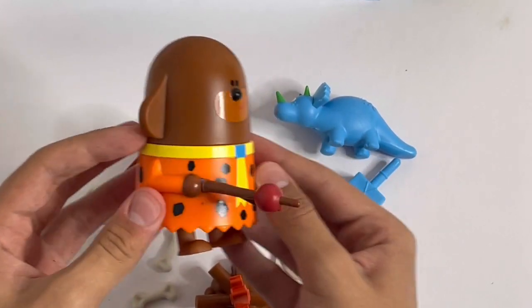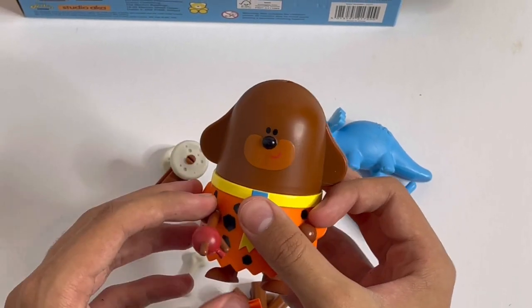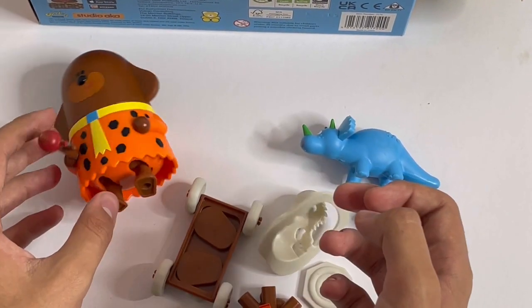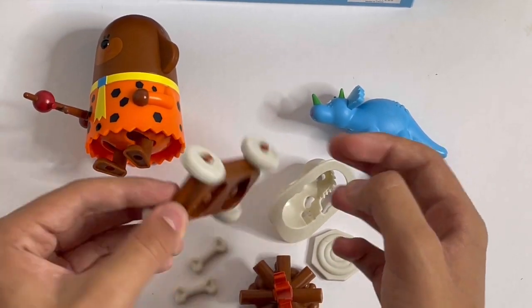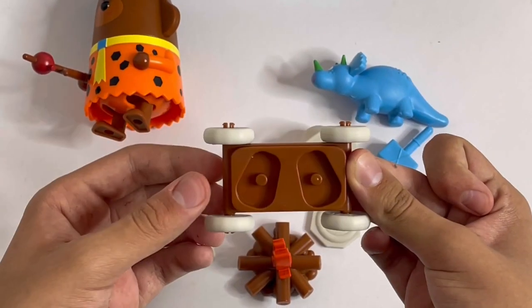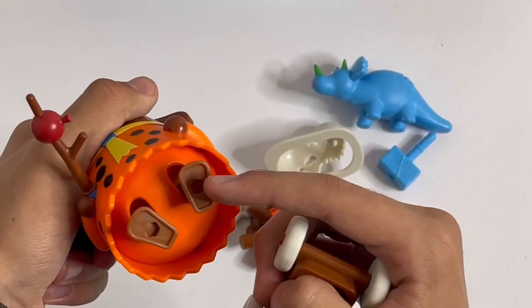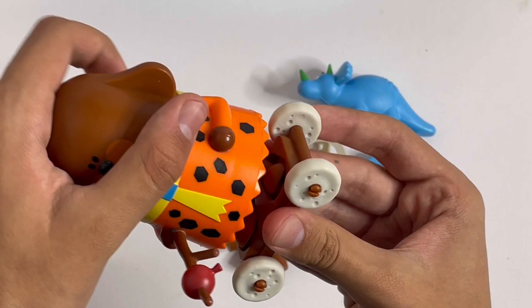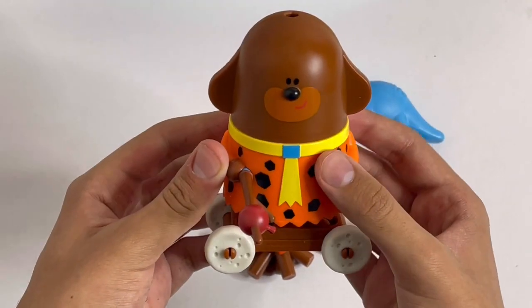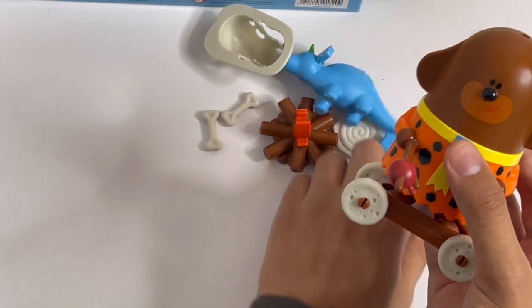In Doggy's left hand, you've got the skateboard. And it's got working wheels. So there are two holes in Doggy's feet so you can place them on here, and you can roll like this.